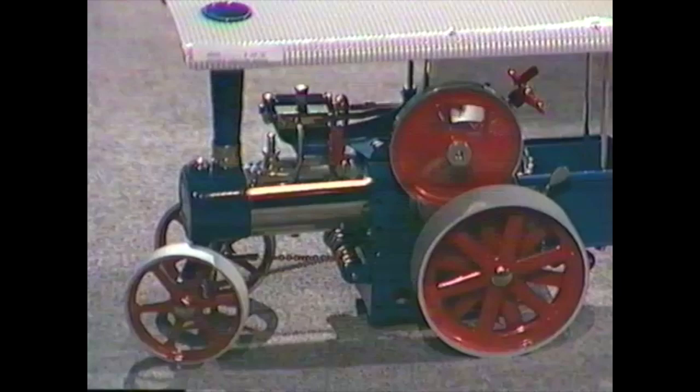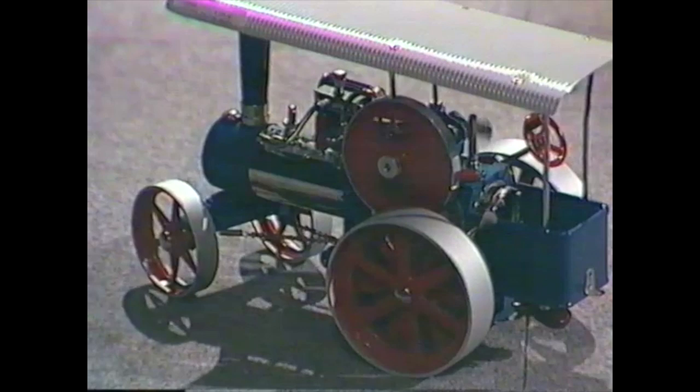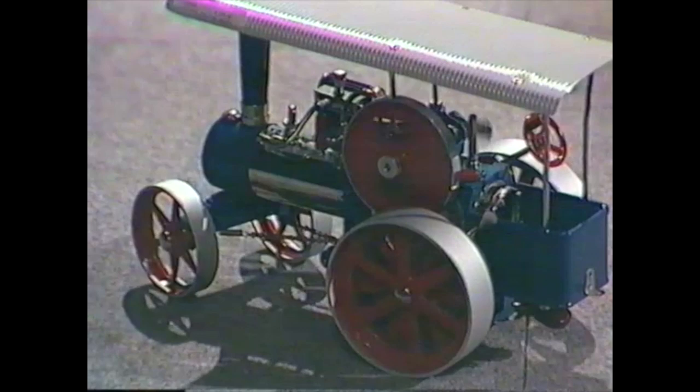Just as the real traction engines would have trudged across the farm pulling machinery, the same principle applies to locomotives which pull carriages full of people. There are pistons which fill up with steam, and the backwards and forwards motion is turned into circular motion as they take carriages and people along the rails.